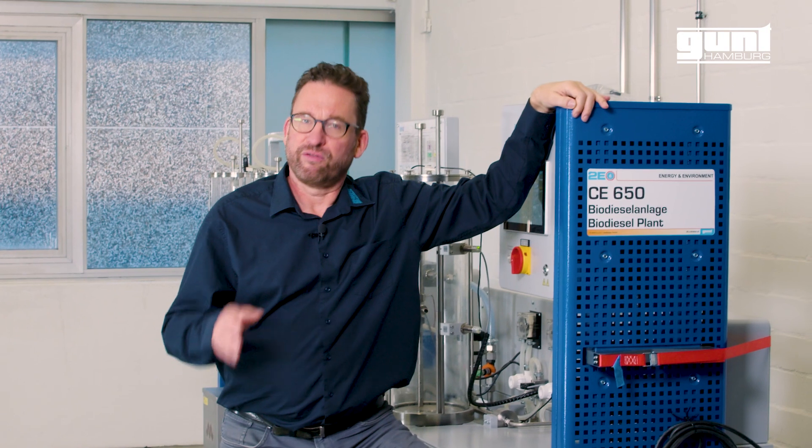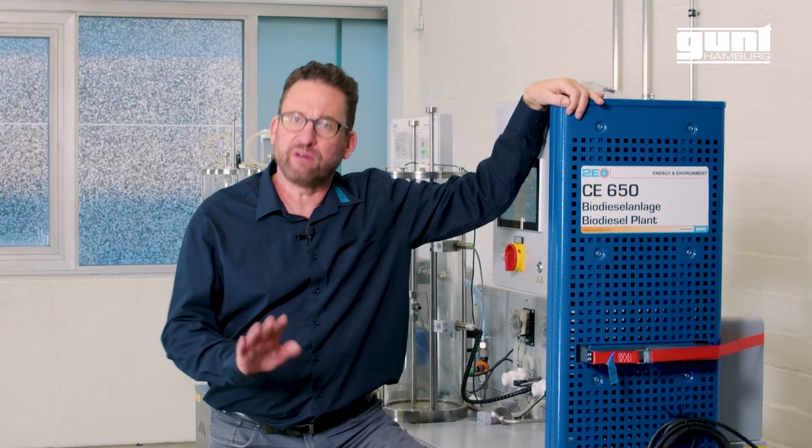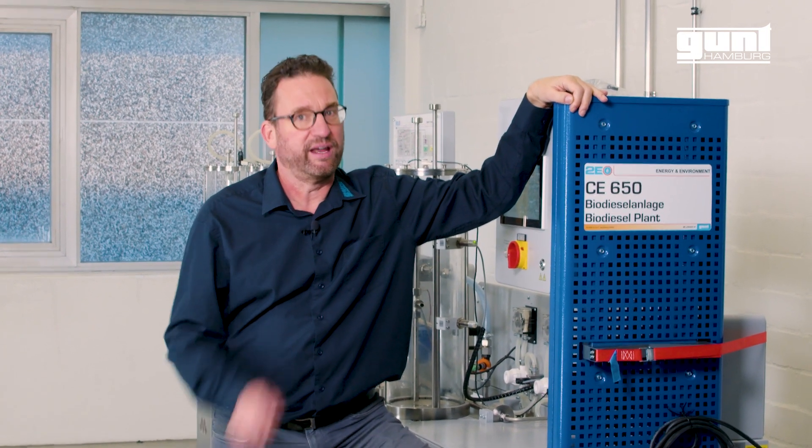That in a nutshell was the GUND CE 650 biodiesel plant. For more information, make sure to visit our homepage or contact us directly with your questions. Until next time.